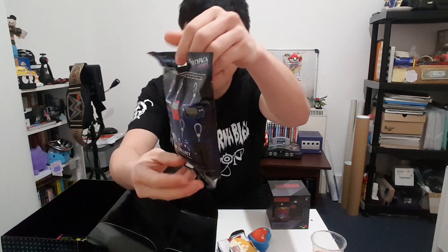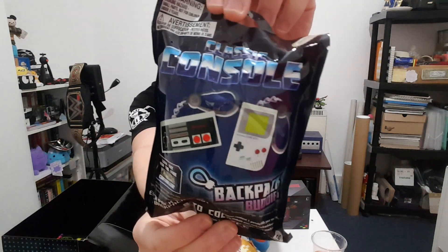Classic console backpack buddies — let's open this up and see which one we got inside. We have a container, and inside the container we have wrapping paper, and inside the wrapping paper we have a SNES controller backpack buddy. The d-pad and buttons — you can actually press them! That is pretty awesome and this will go on my backpack.